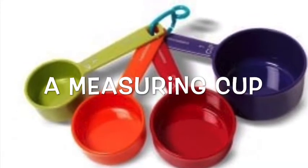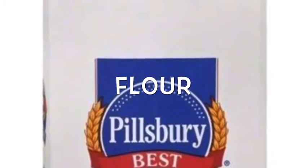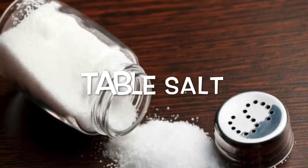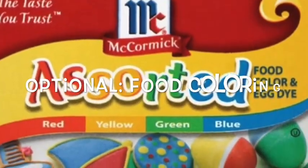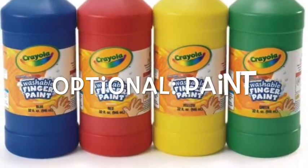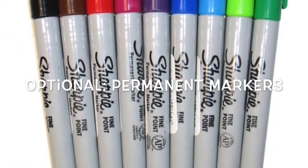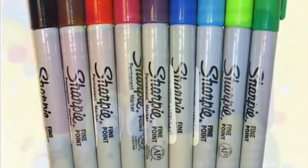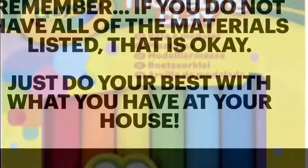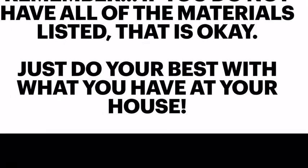You'll also need a measuring cup, flour, and table salt. Food coloring is optional — you do not need to get it. Another option you can get is paint. Permanent markers such as Sharpies are also optional, and the last thing on the list that is optional is modeling clay.